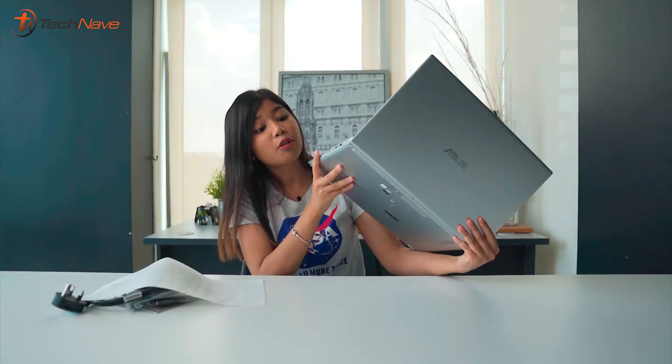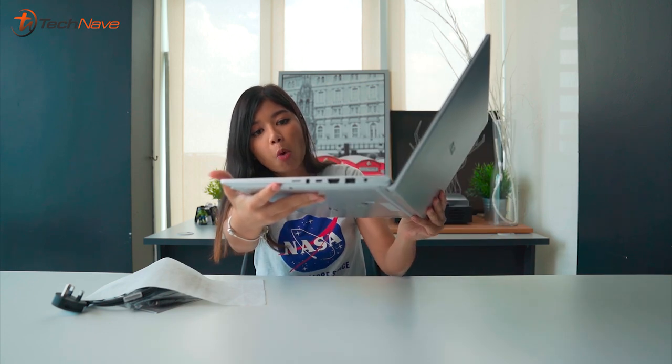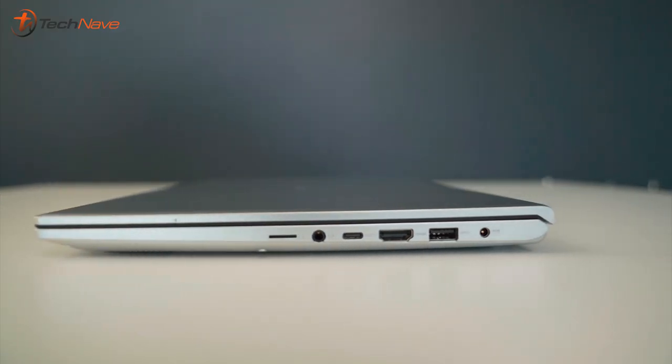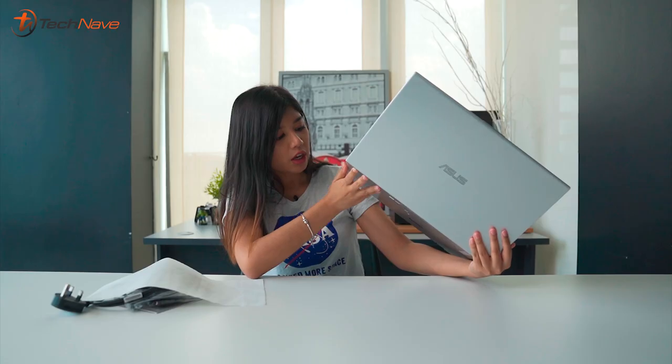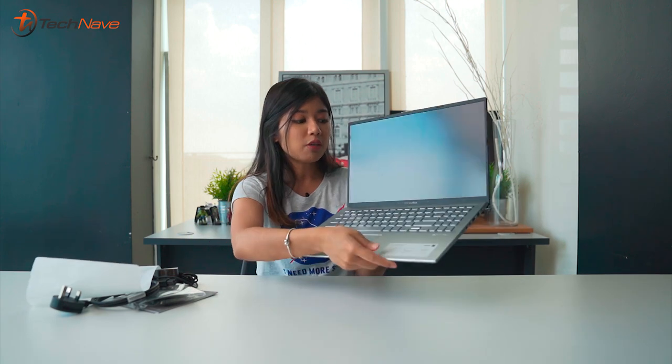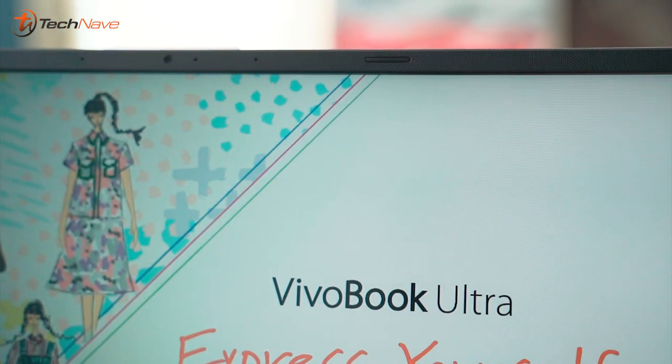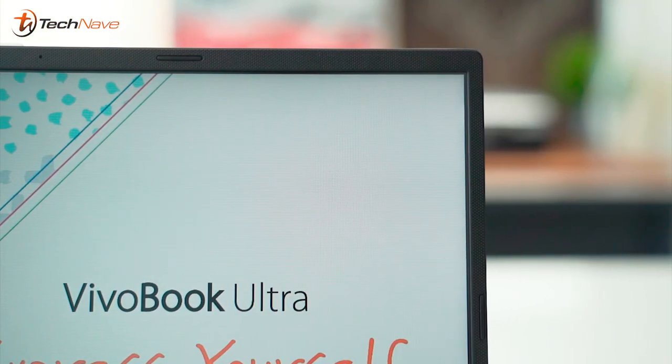On the side I'm already seeing something I really like — the ports. There are three USB Type-A's, one USB Type-C, an audio jack, an HDMI port, as well as a micro SD card reader. In terms of connectivity you're not going to have a problem. Also, what I really like are the very slim bezels — it boasts an 87% screen-to-body ratio.